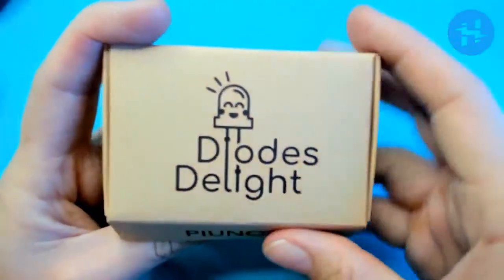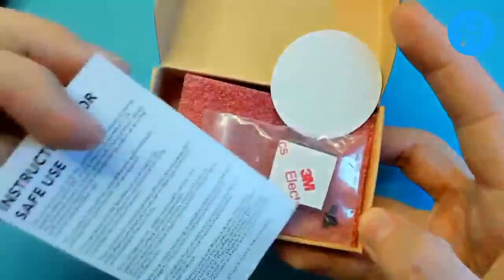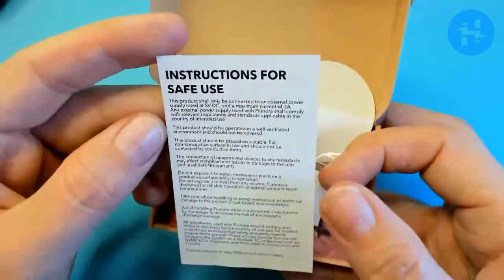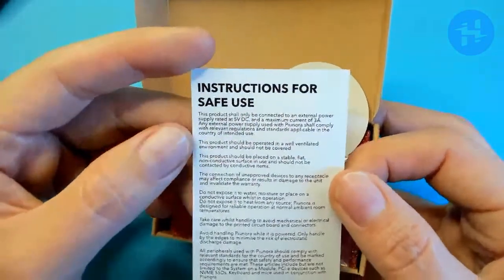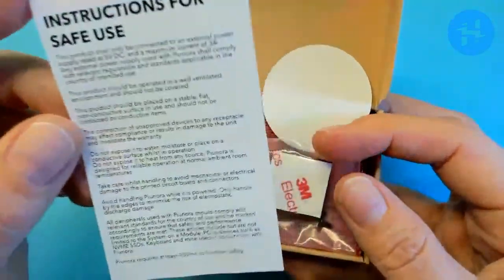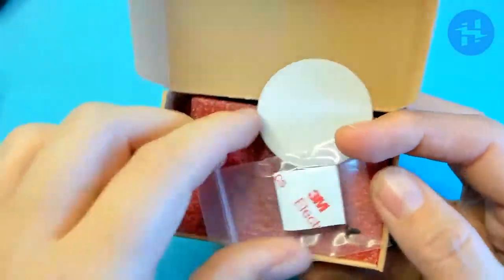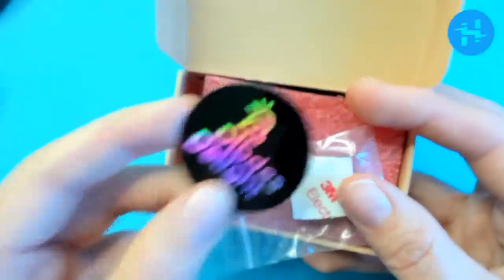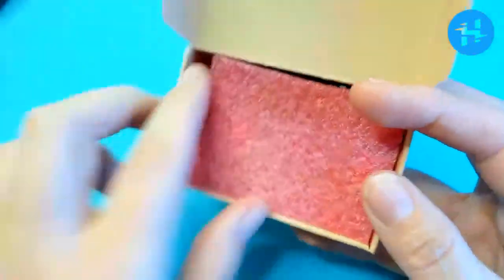Diodes Delight is the name of the company. Look at this — instructions for safe use. The product shall only be connected to an external power supply rated at 5 volts DC and a maximum current of 3 amps, et cetera. I'll be reading through all of this before I try and hook this up. There's also a holographic sticker, some little rubber feet as before, and some pink foam keeping it all happy in the box.